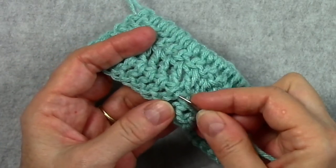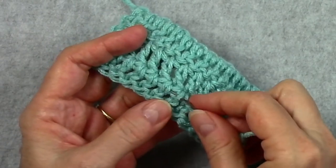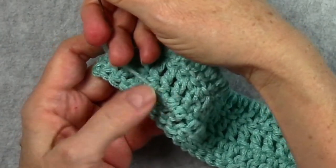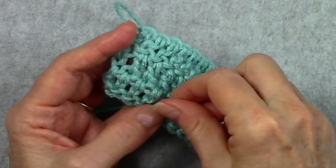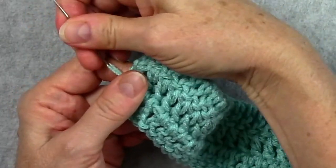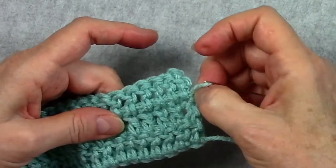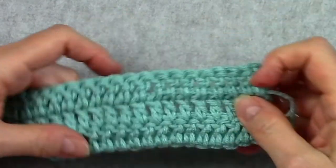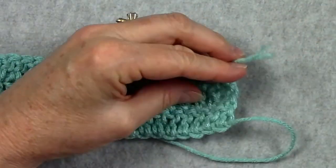See this ending strand that I went under? I'm going to go over that one and under the rest, back in the same direction that I started, and that is going to secure this end because it won't be able to stretch as much as it would if I only went one way. With a scarf getting a lot of use, you want that end to be nice and secure. We'll trim that off.